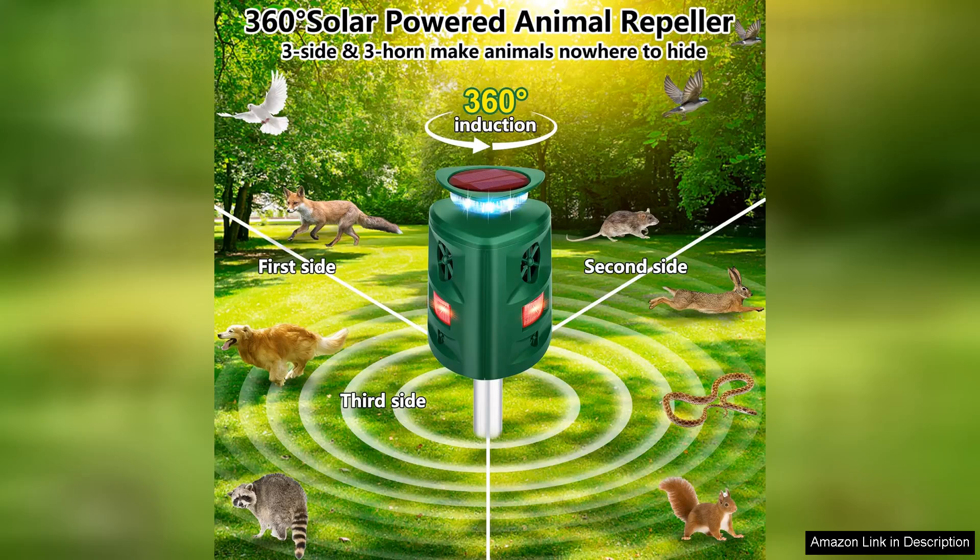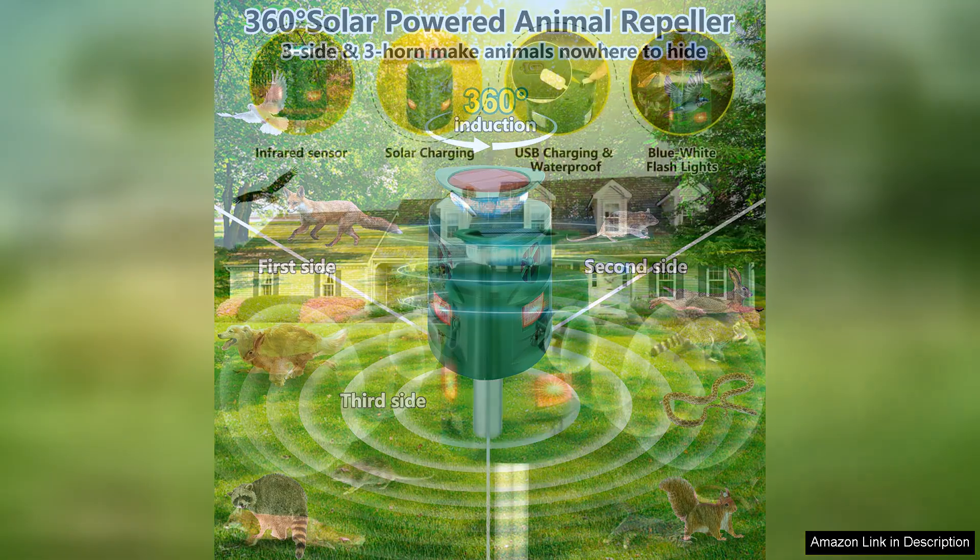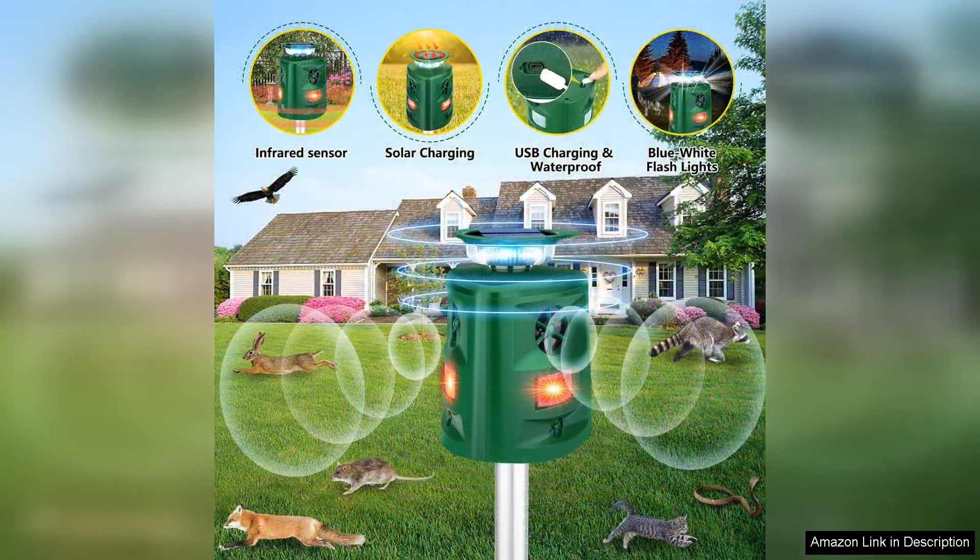One of the standout features of the 306-Di Double Ultrasonic Animal Repeller is its impressive range. With a motion detection capability, it activates when animals approach, emitting a series of ultrasonic sounds that are unpleasant to them but inaudible to humans.